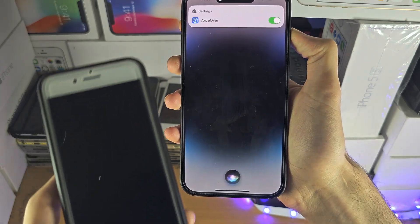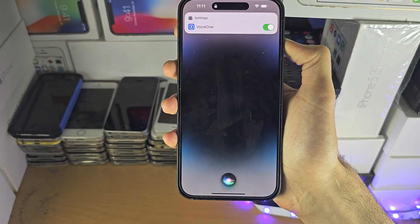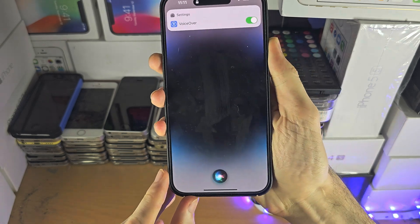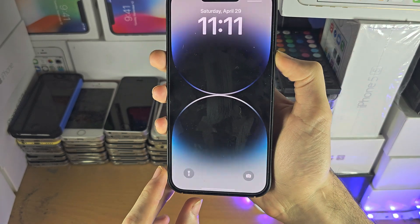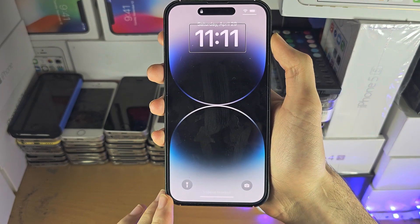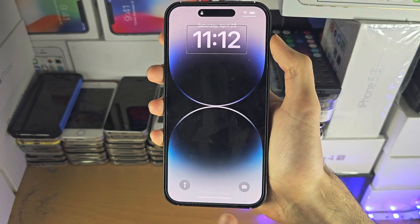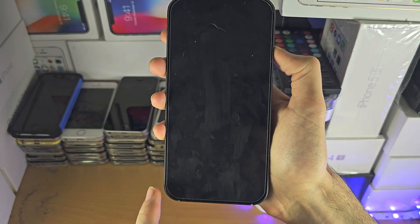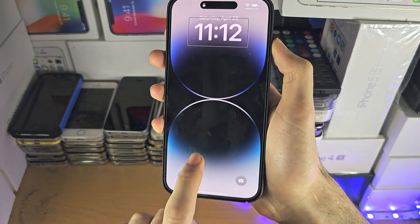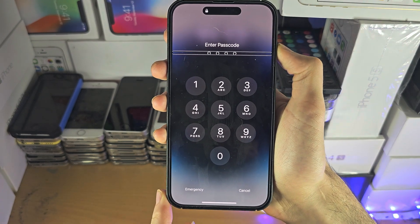If you have a home button device, click the home button until you see the passcode screen. If you don't have a home button, click the power button until you're brought back to the regular lock screen. Hopefully a small part of the bottom of your iPhone's touchscreen is working, so swipe up and hold, then release to get to the passcode screen.